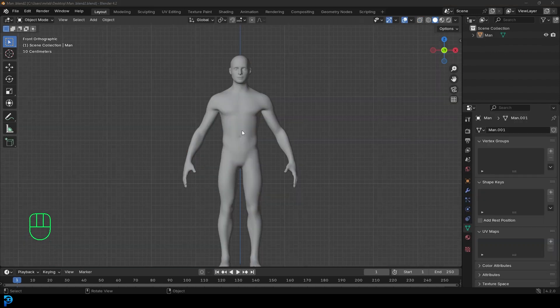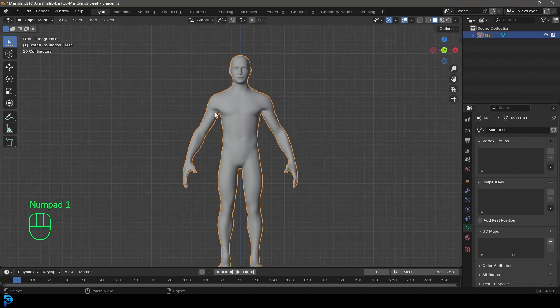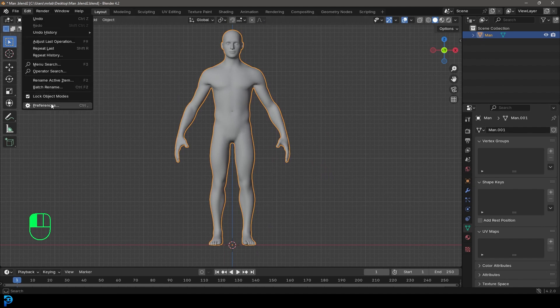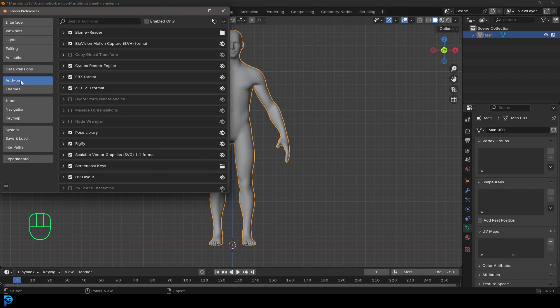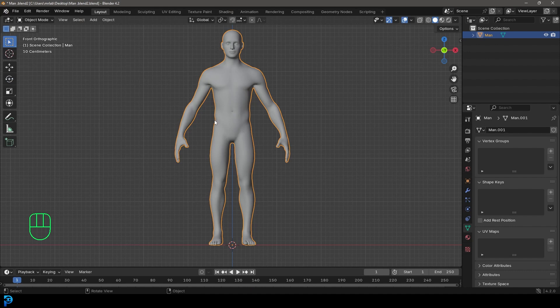We're inside Blender 4.2. You can use your own character — I'm just going to be demonstrating with one of my characters, a simple base mesh. First, we want to make sure that we have the add-on enabled. You don't have to download anything online — it already comes built into Blender. Simply go up to Edit, go down to Preferences, and then under Add-ons, type in 'Rig'. You're going to see an option called Rigify. If it isn't ticked, just go ahead and click on it. Then save preferences and close this window.